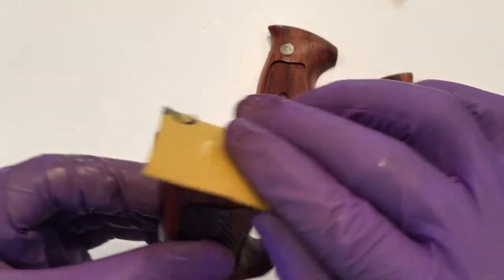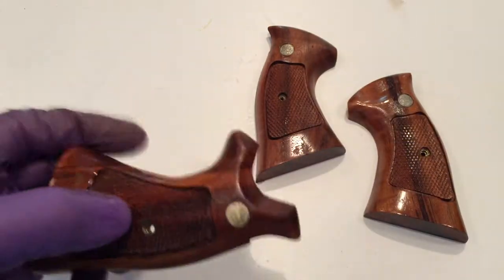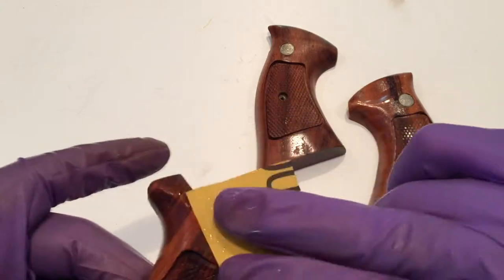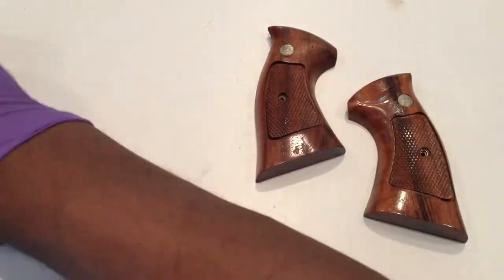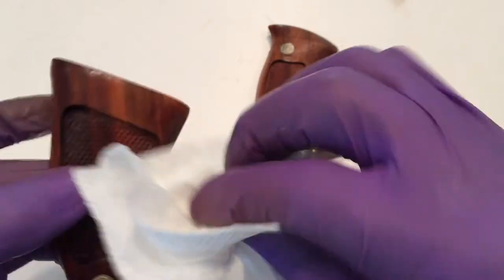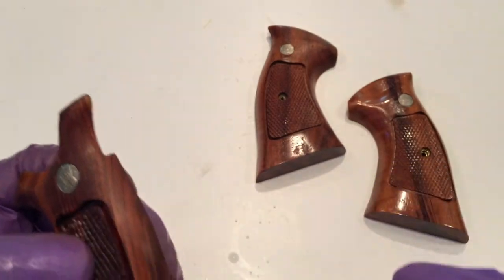Just wipe them with the wet paper to remove the dust particles. Check with your finger from time to time to make sure you got them all. Keep your paper good and wet so it doesn't load up and drag scratches into the finish you just applied. Lightly rub any particles off. And be careful — make sure you get all the water out of the checkered areas because you're going to be reapplying poly there.